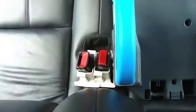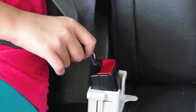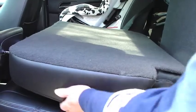It fits in tight spaces like between booster seats. It won't interfere with your vehicle's buckling mechanism, and you can fold your car seats down without removing it.